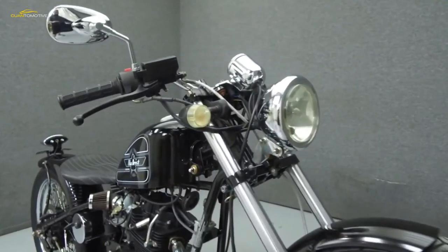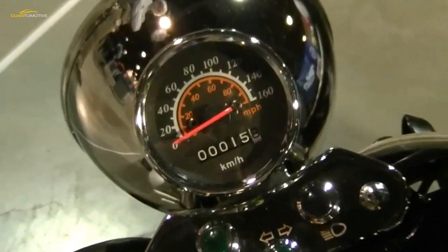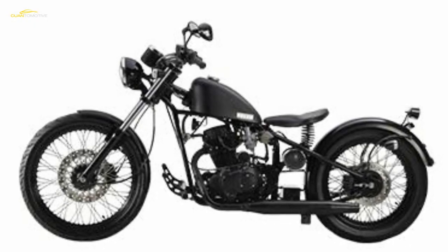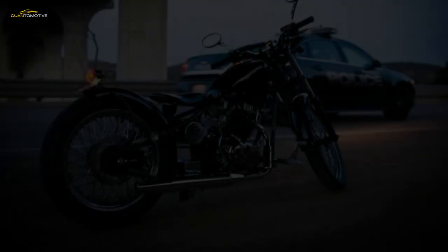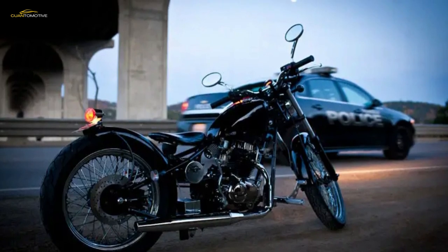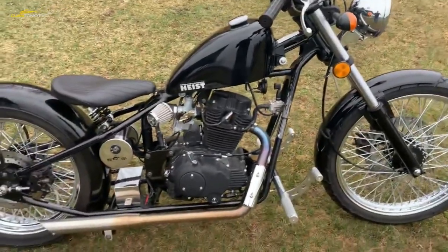This vintage-looking cafe racer is propelled by a four-stroke single-cylinder counterbalanced 229cc air-cooled engine built by Loncin. It is worthy of mention that this unit has a Honda DNA, based on a unit built by the Japanese manufacturer back in the 70s. The engine is brought to life by an electric starter and delivers a maximum output of 12.5 horsepower at 6,500 RPM and 11 pound-feet of torque at 5,000 RPM. These are not impressive numbers, but the motorcycle weighs only 272 pounds dry.